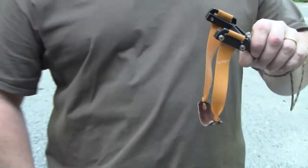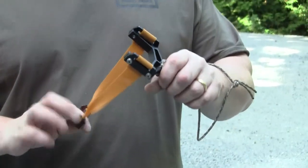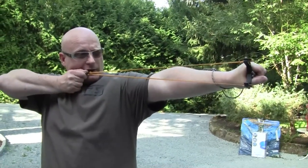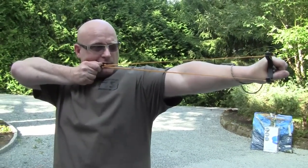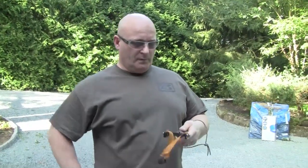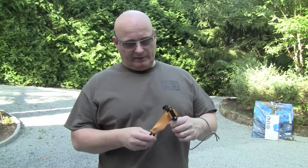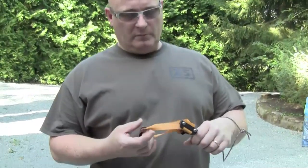The idea is that you have about the draw that you need to the corner of your mouth, so for target shooting like this. Of course, this is strong enough to take just about any band you can find, so this will even take my strongest bands.